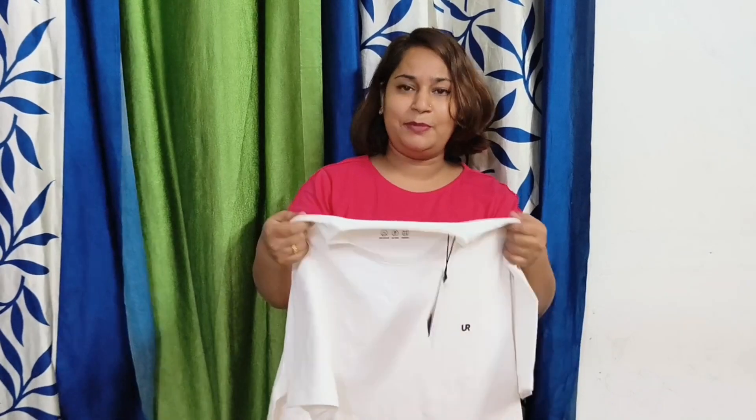We will also try one for anti-stain testing. I will also try one for testing. This brand is our famous collection — Ji's favorite collection.